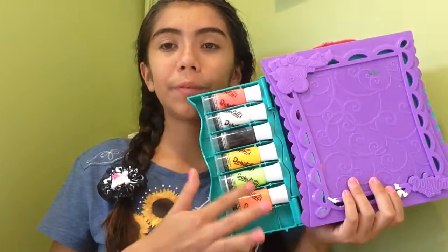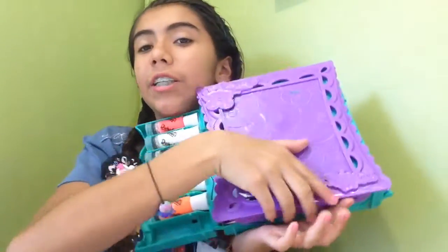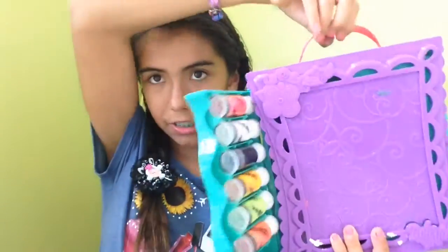It comes with four or two. I got this extra with another kit. It came with this little box to put all your stuff away and then you can carry it. It comes with this tube. So let me show you how to do it.